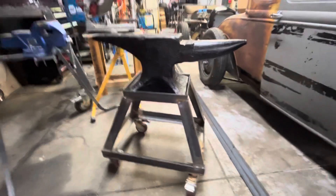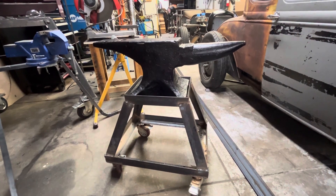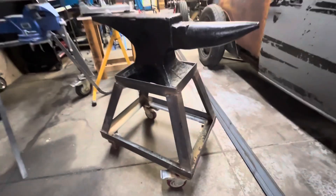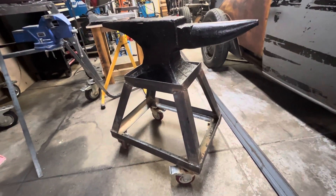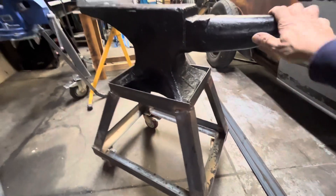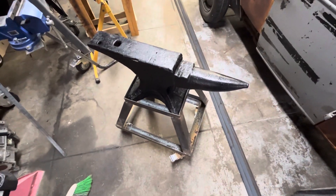I can jam it down in a corner because floor space is at a premium. All these little casters have locks on them. It was kind of fun to build — a little tricky to get the upper part on and level — but I seem to have pulled it off. Anyway, there it is. It's a beautiful old anvil.